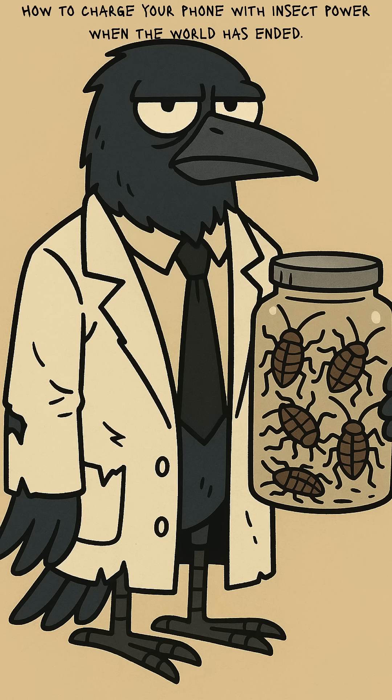How to charge your phone with insect power when the world has ended. No lights, no signal, dead batteries. Your phone is just a shiny brick. But bugs? Bugs don't need Wi-Fi.